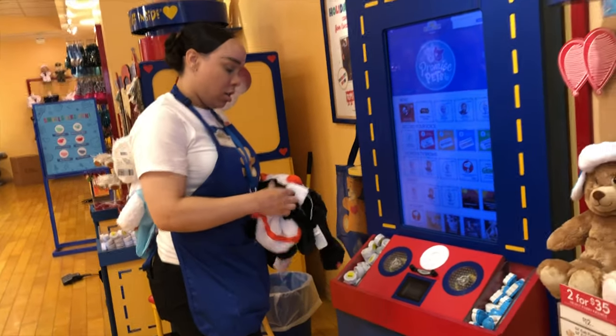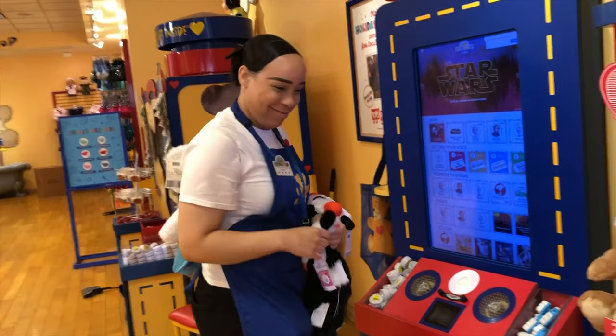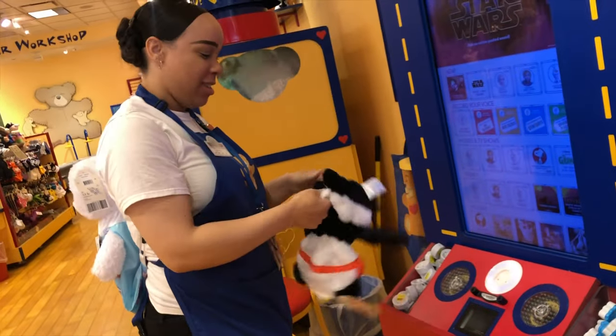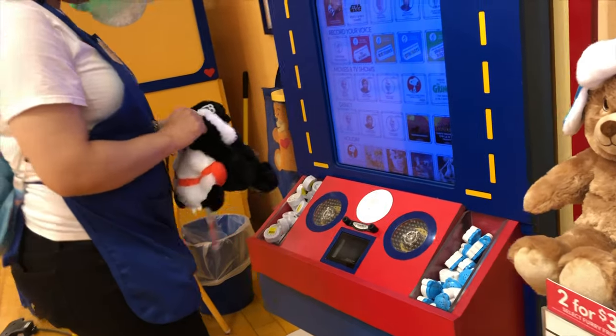Say hi to KK and Kyra! It is for them — it is a surprise. Alright, we are going to get the other one.